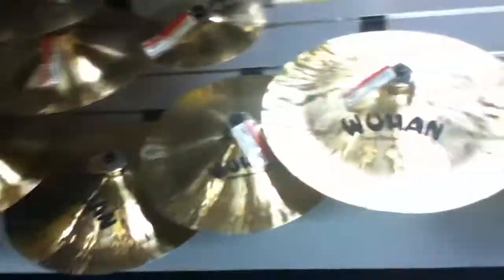What's up, YouTube? I'm at Sam Ash, and right now I'm in the cymbal room. I decided to take you on a little tour of the cymbal room.